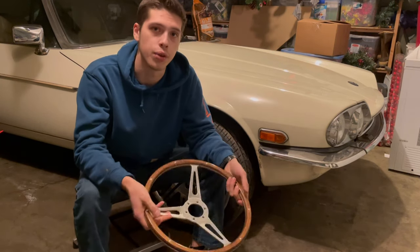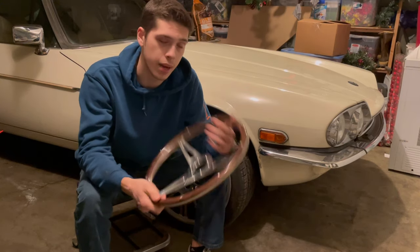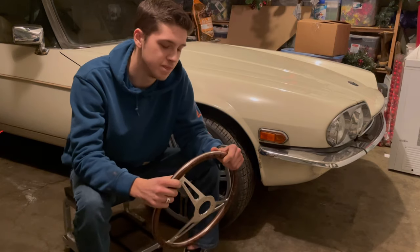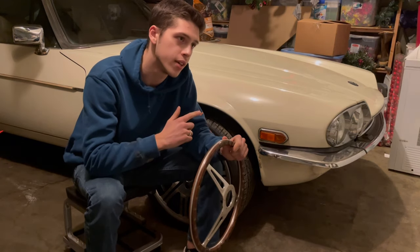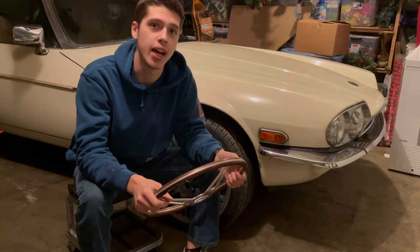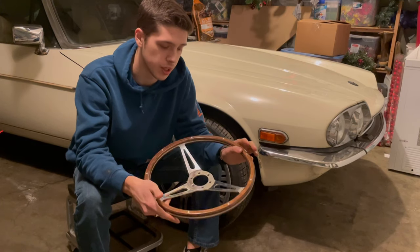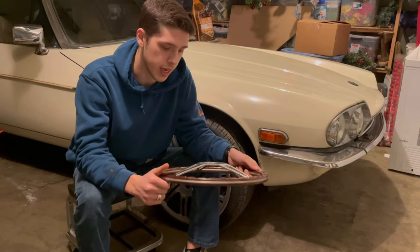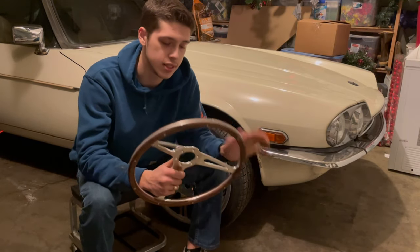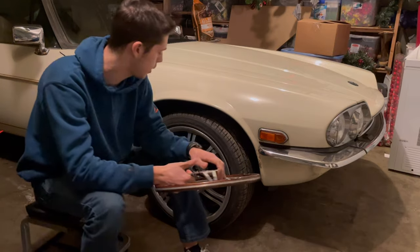Obviously if you live in the lower 48 it's free shipping. I'll leave the Amazon links in the description below for the wheel, hub adapter, and the coils. It's a nice hub adapter too — it's not a crappy hub adapter, it actually looks pretty good. Anyway, I'm going to install this on the car and then we'll get outside, see what it looks like, and you guys get a full look at what the wheels look like on the car.